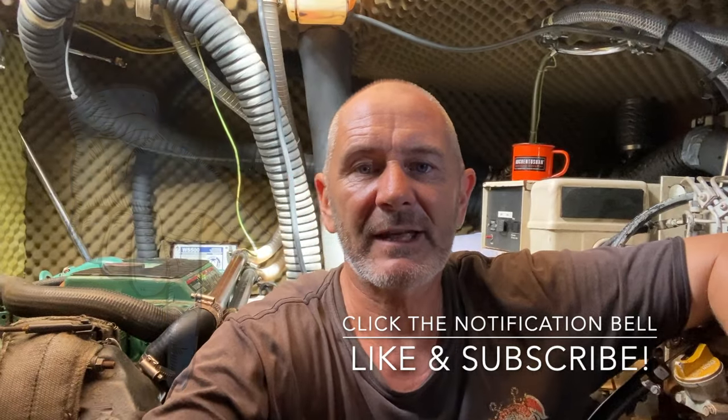I'd just like to thank Scott Nugent, a fellow AML owner who produced some fantastic instructions for this job. Thanks Scott, they came in really handy and I'll be using those instructions to convert the system to a 24-volt system in the near future.